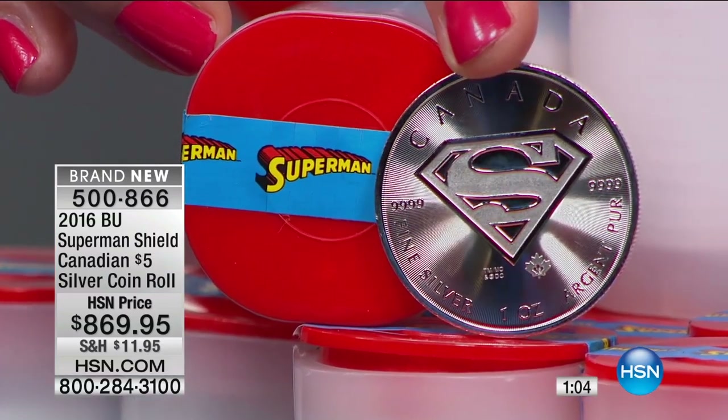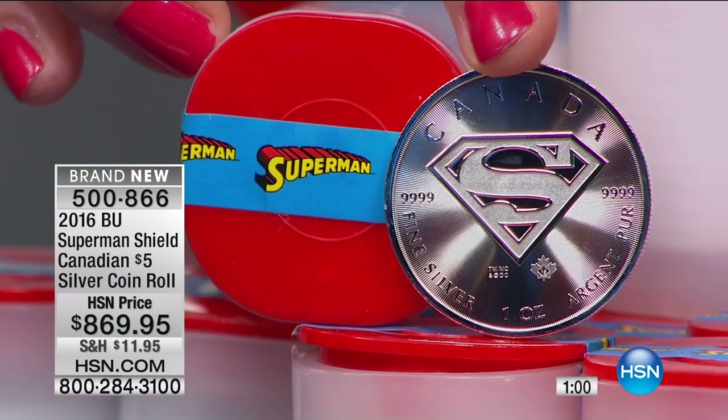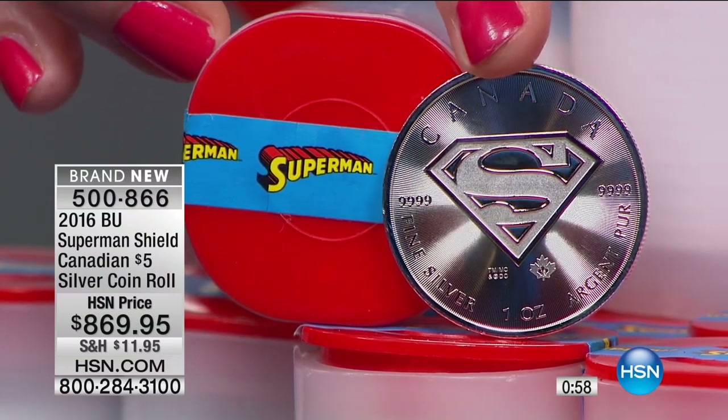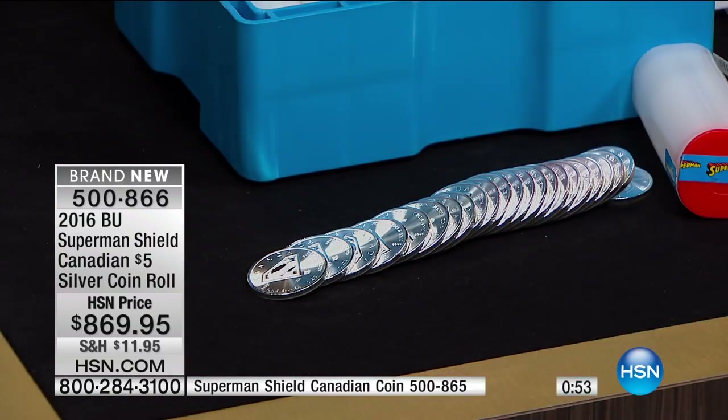You're going to get 20 coins — understand, you get a pound and a half of silver. It's actually 16.8 ounces, a little over a pound and a half of silver. That's 25 ounces of pure silver in the roll to start with.